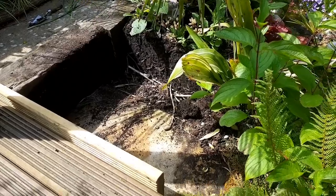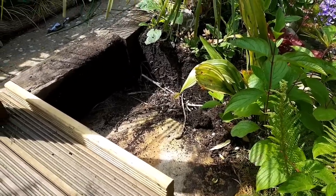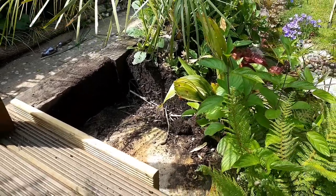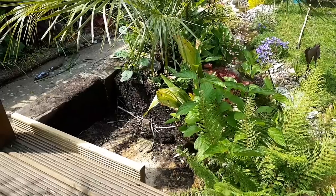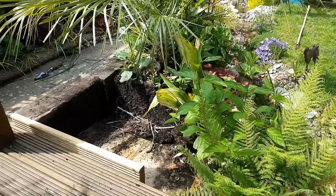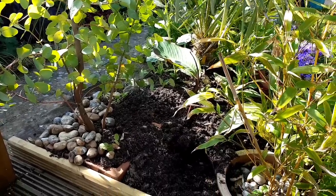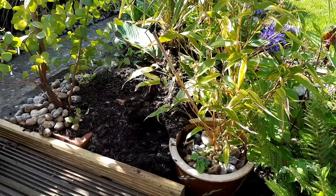Admittedly the drainage isn't going to be great because of the patio slabs that are really well secured down, but it's fine — I'll choose plants that will work. I filled the area with multi-purpose compost and some leftover spent mushroom compost, and I'm going to plant it up with a canna musifolia which I divided from another plant I have in the garden, and some of the spare canna divisions I've got.